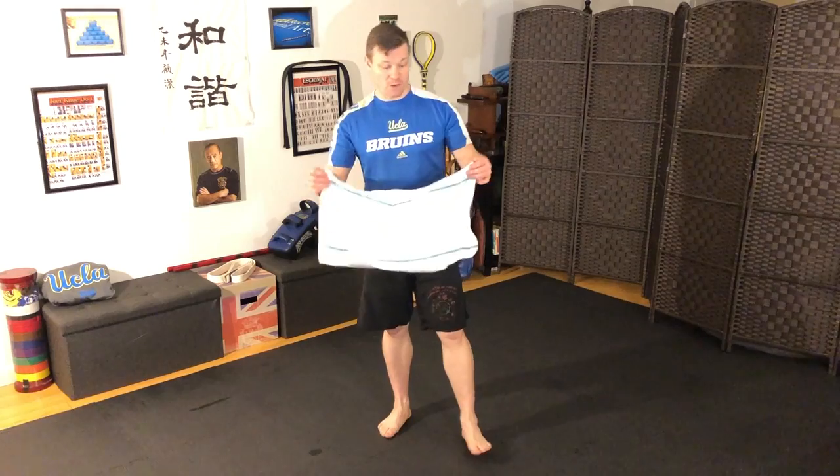Welcome to Brewing Self-Defense Quick Tips. Today, from the household, we look at how to use a tea towel or a basic small cloth for methods of self-defense. We call these improvised weapons. A tea towel is not designed to be a self-defense weapon or an offensive weapon, but we can use it as such.